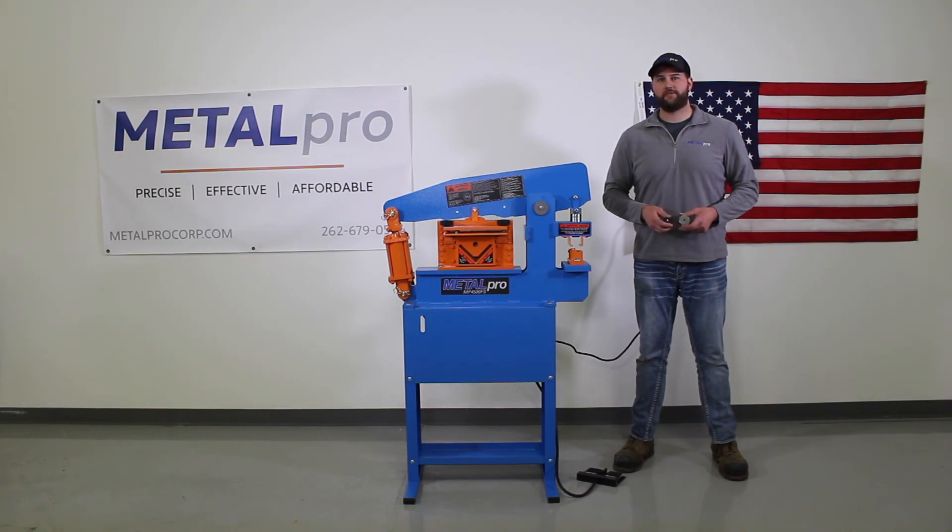If you have any further questions, please feel free to contact us at info@metalprocorp.com, or give us a call in the office at 262-679-0504. Also, visit our website for a full lineup of additional accessories for your ironworker machines. Thank you.